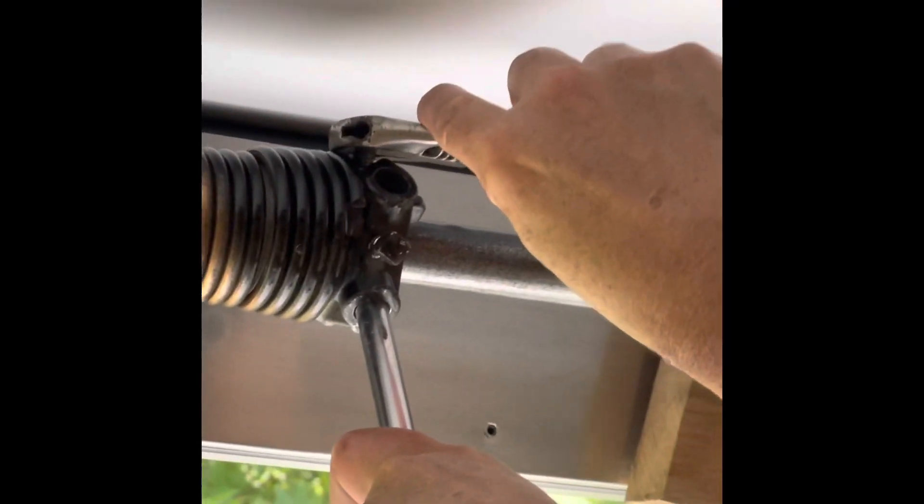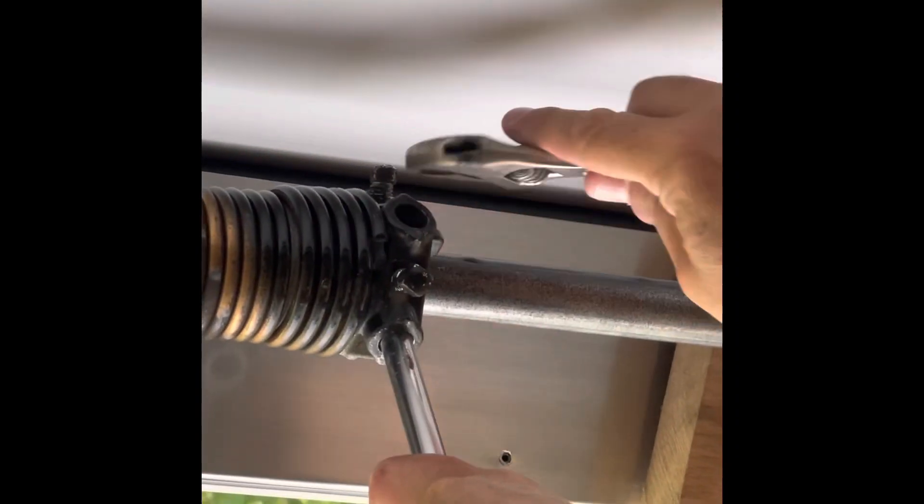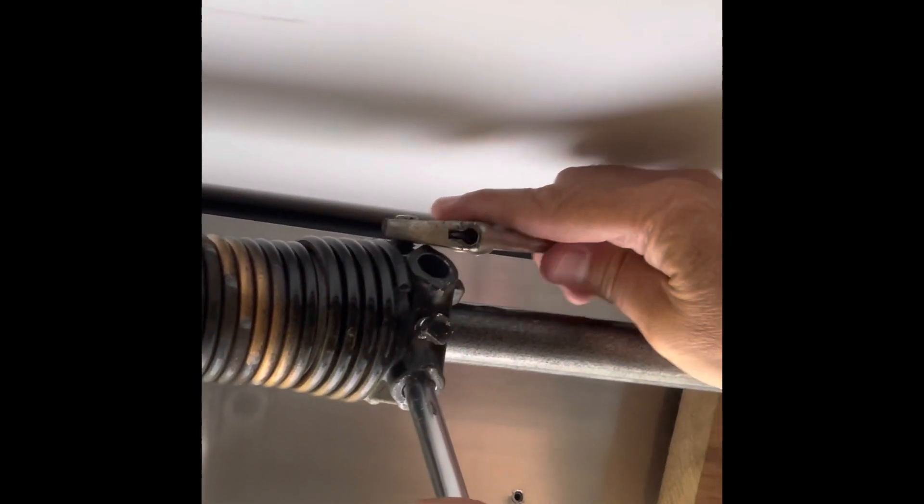You'll see the first time when I go to loosen them up that there was just too much tension on the spring and it was going to be able to overcome it. It really had quite a bit of tension on it.